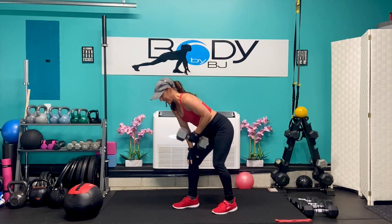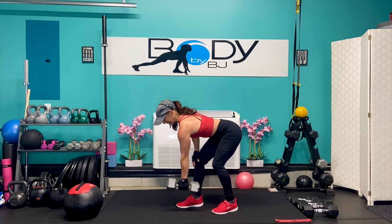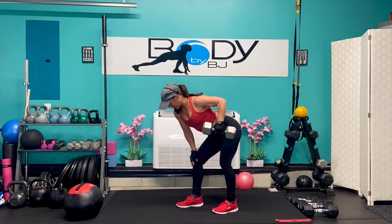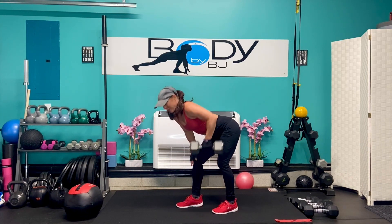Let's lean it over to the other side. Get that strong base position. Let's go — throw it up there, breathe it out. You guys are looking strong. Give me six more: five, four, three, two, and one.